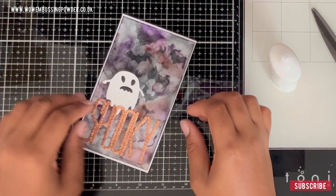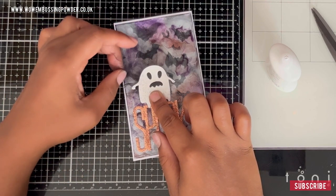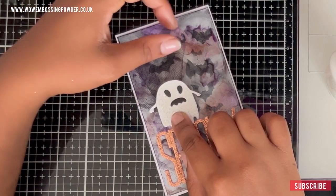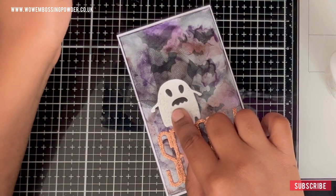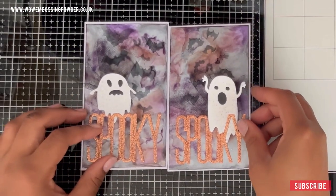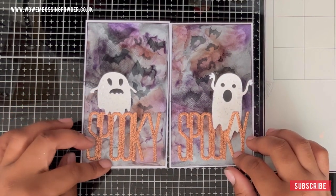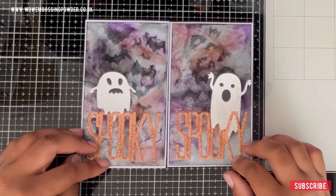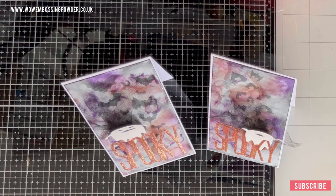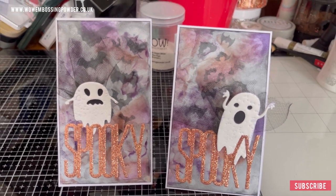Of course you can use foam tape for this, but I think adding that bit of tulle adds some extra interest to this style of card. Once that's dry, your ghost will permanently pop up. That's pretty much the card all done. I went ahead and made another one exactly the same way, so this beautiful spooktacular pair is ready to go on some card bases.